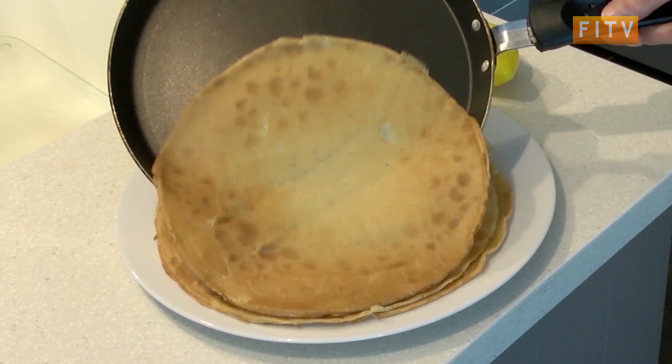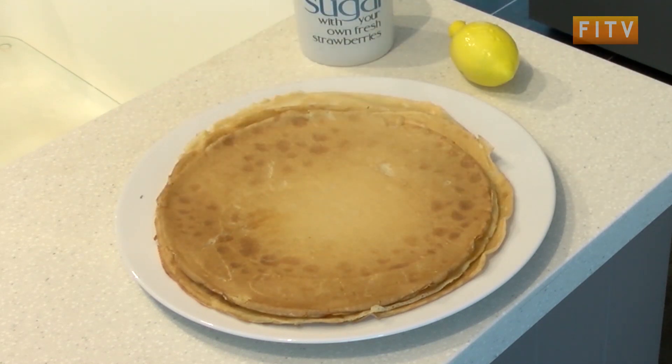So there you are — crepe pancakes. Perfect with lemon and sugar, or even fresh fruit, ice cream, and chocolate sauce.